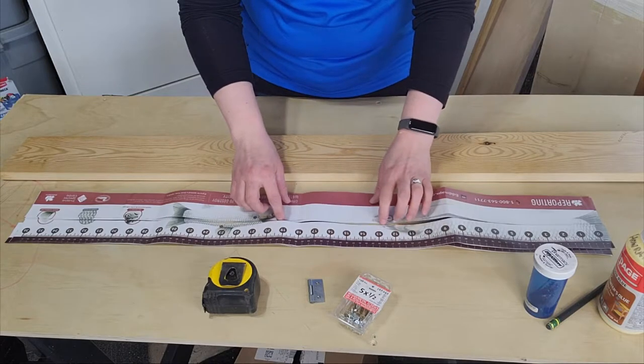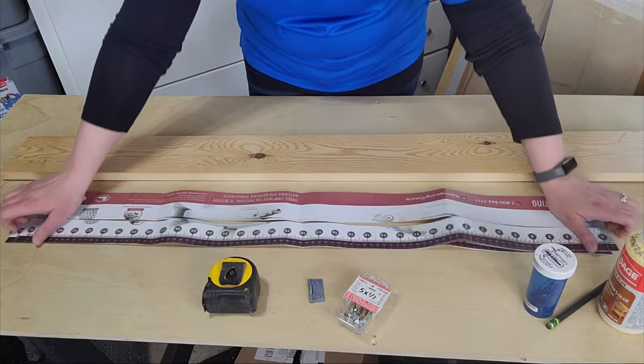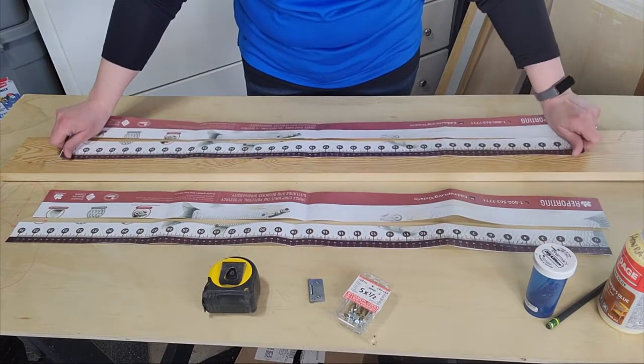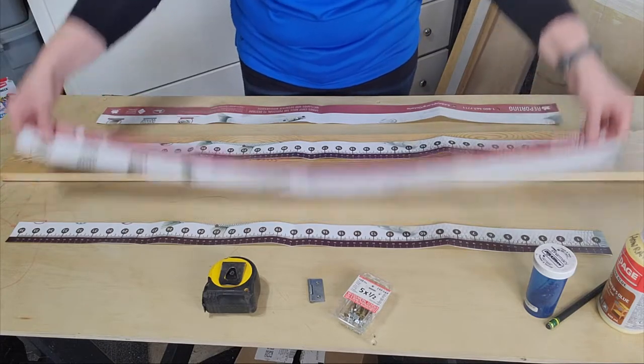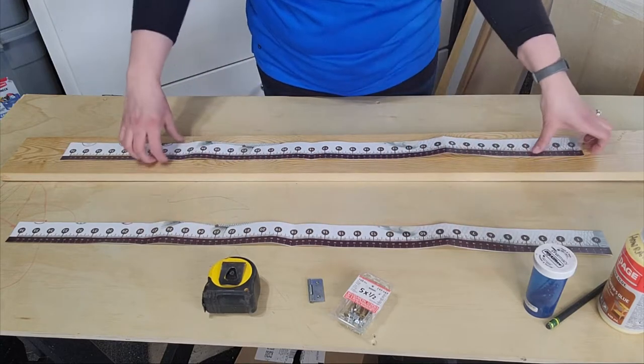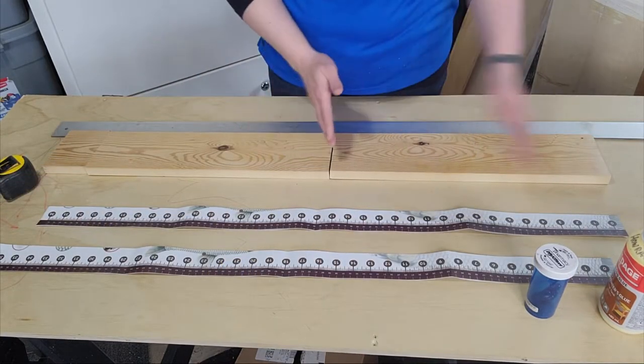So now I have the measuring tape — the tape I'm going to be using as my ruler on the board. Because the width of it was actually wider than the board, I went ahead and trimmed it down to exactly the parts that I'm going to need, removing the extra. So I'm down to these two rulers.